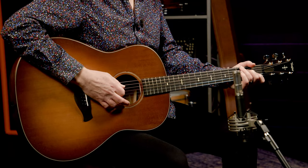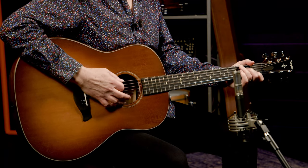What exactly is Travis picking? Travis picking is a finger-picking guitar style that uses steady, alternating bass patterns played with your thumb, and your fingers play melody notes and syncopated rhythms against it. Now, this definition has evolved over time.